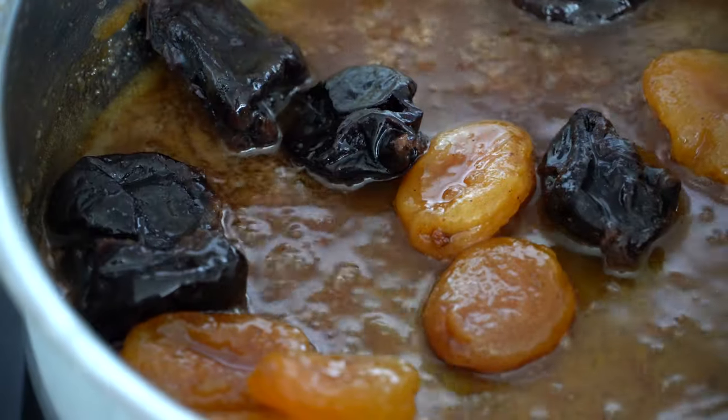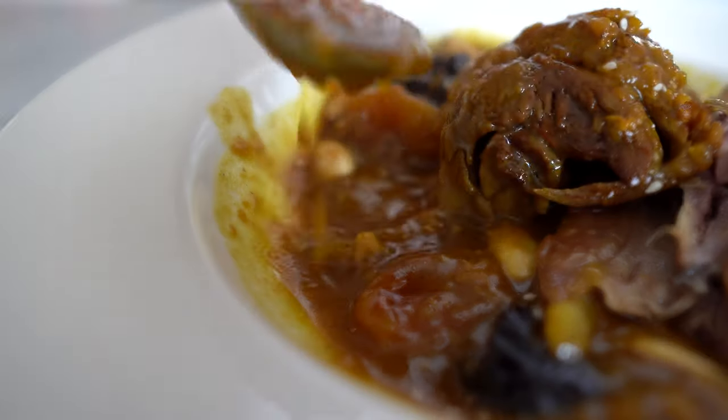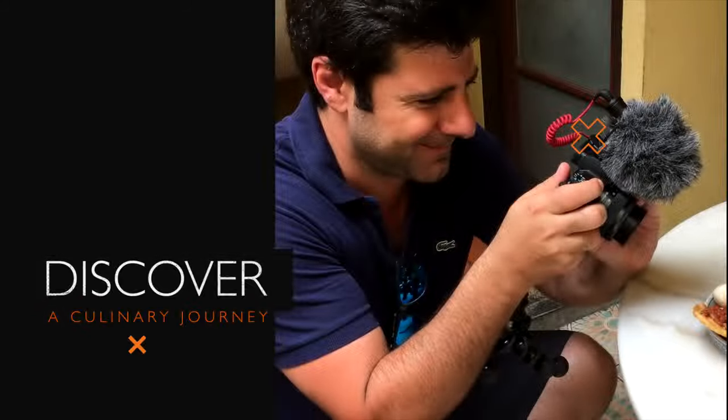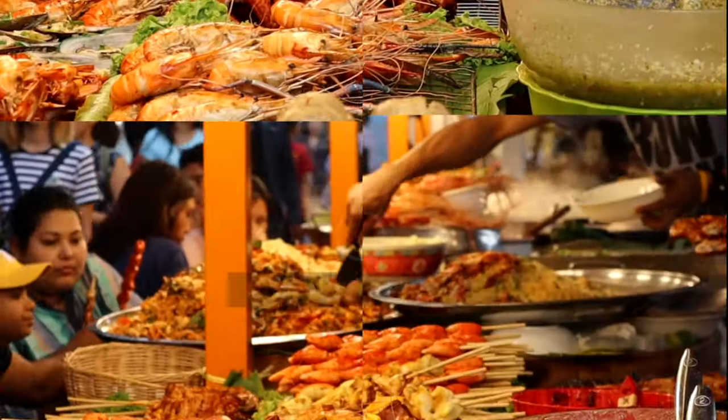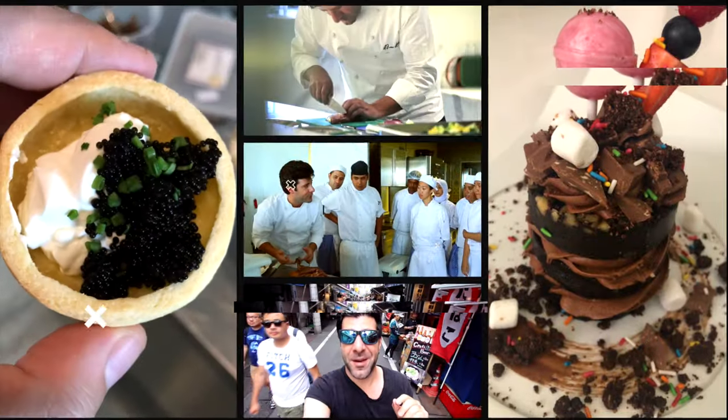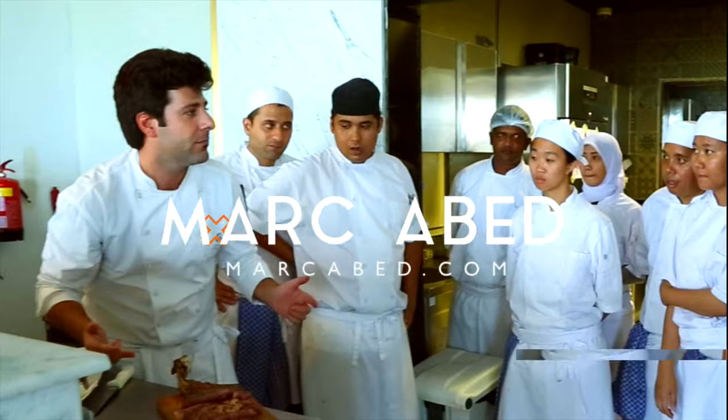The prunes are caramelized with a cinnamon touch. On my last vlog I visited the Moroccan restaurant and I had the lamb tajine over there — the lamb was very tender, I absolutely loved it. Well today I am going to teach you how to make that dish, and by the way if you want to watch that vlog you can find the link in the description below.